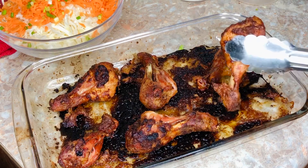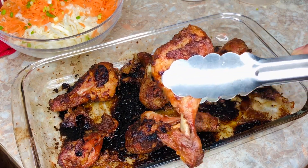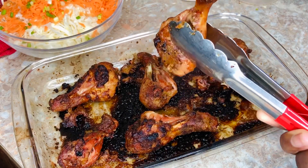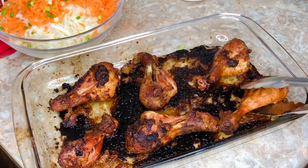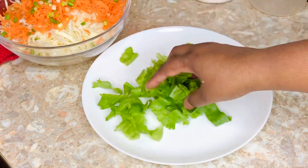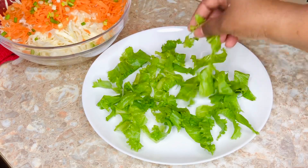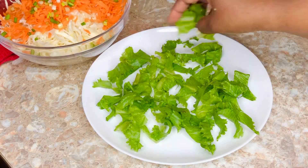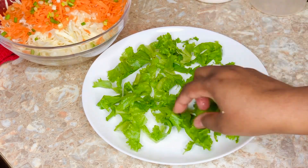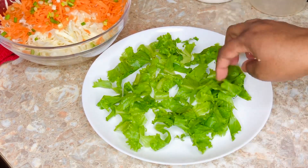About 65 to 70 minutes later, here we are — our baked chicken is ready and it's looking delicious and gorgeous. Look at this! It is fully cooked, slightly juicy inside, very delicious, and quite crispy on the outside as well. Our chicken is ready and we're going to plate it for dinner.